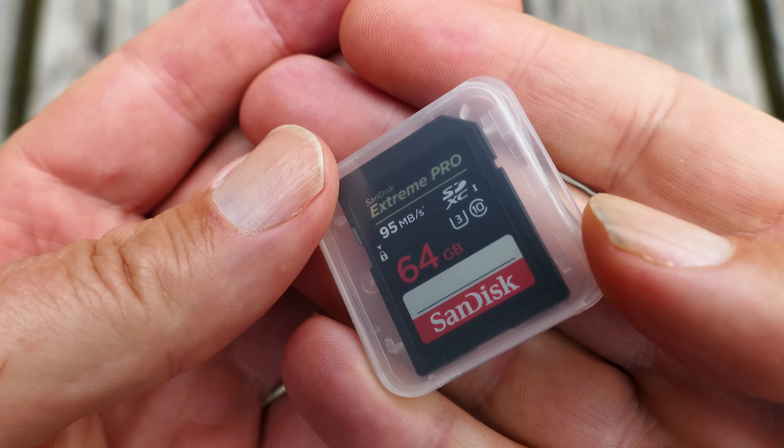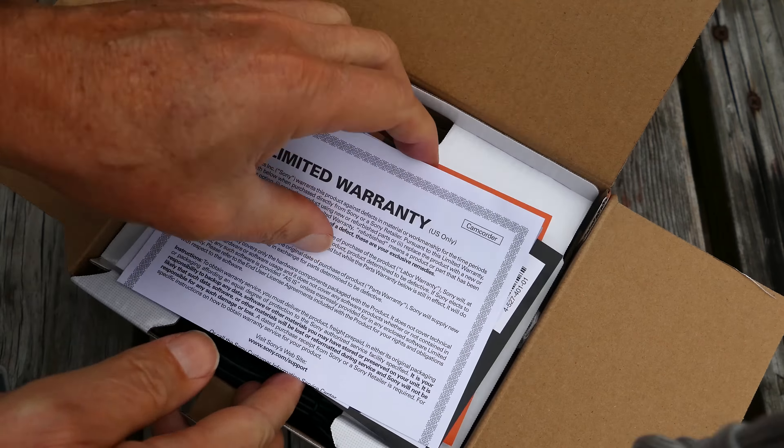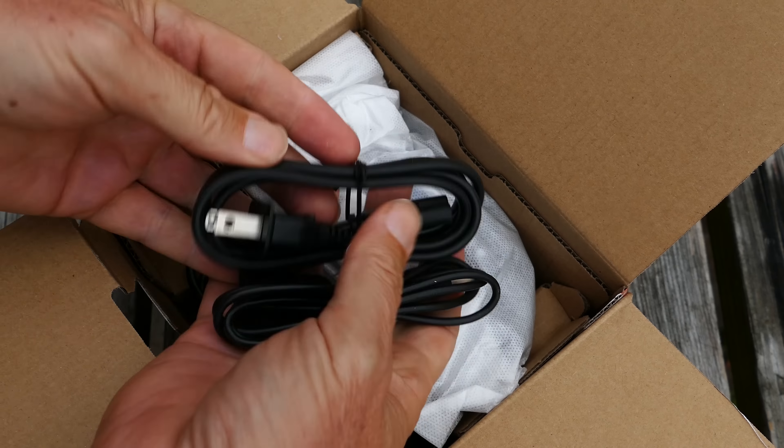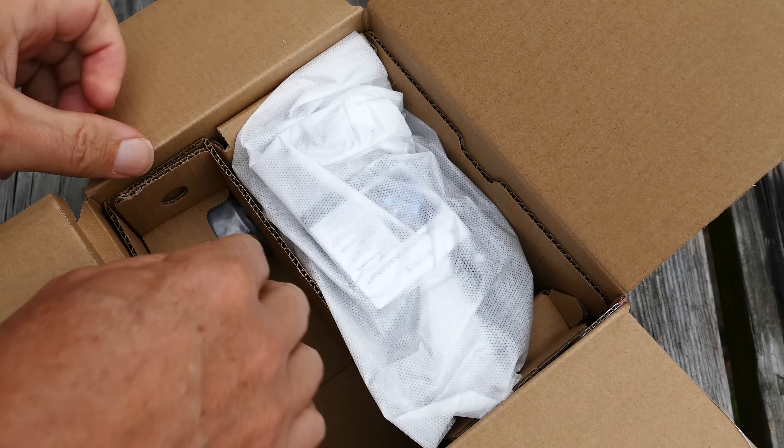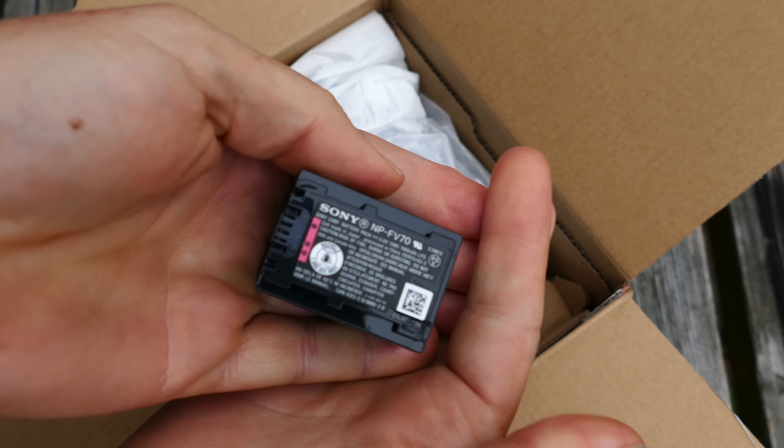By the way, don't skimp — buy the Extreme Pro card, a nice fast card, because otherwise it's not going to handle recording the 4K at the bit rates that this camera will record. So make sure you get a nice fast professional card.